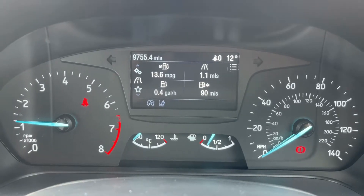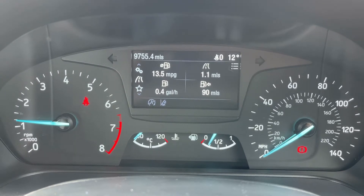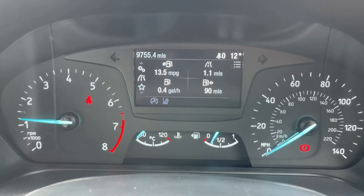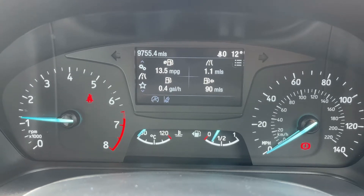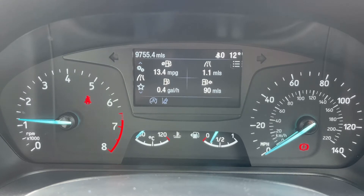Now that we're inside the car we're going to start with the dials. On the left hand side we have the rev counter and on the right hand side the speedometer. In the middle at the bottom we have the coolant temperature gauge and fuel gauge, and above that in the top left hand corner you can see the total miles for the car — they are 9,755.